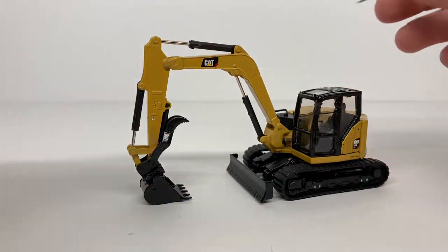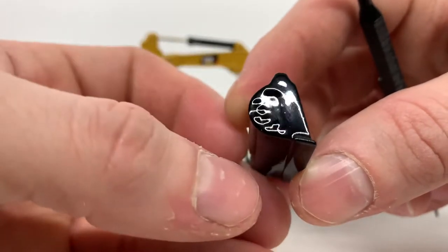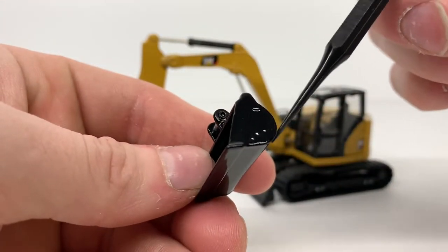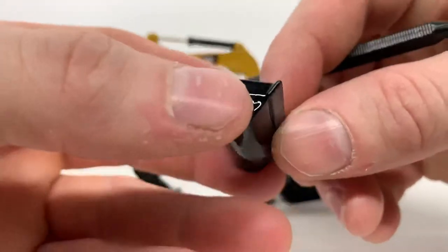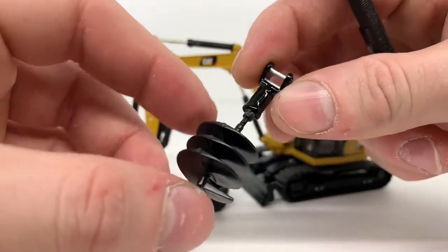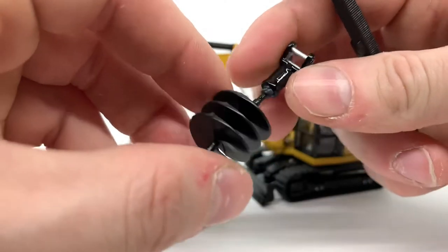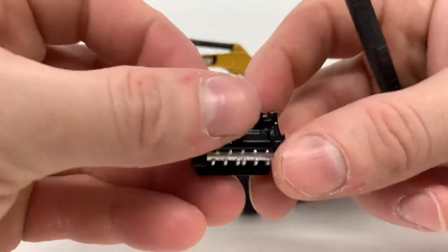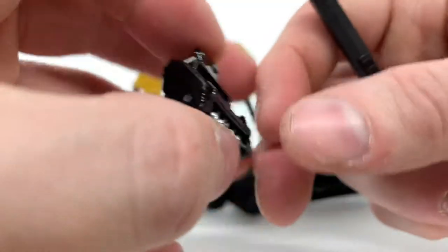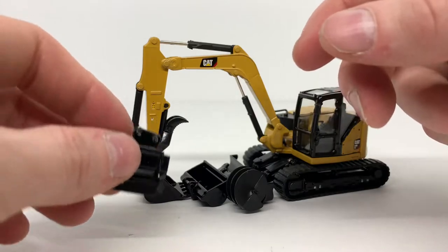Looking at the included attachments: the ditching bucket doesn't have much detail — there may be some bolt details covered up by paint, and there's no cutting edge detail or wear points on the bottom. The auger is all plastic so you have to be careful, as mine came slightly bent out of the box. The mulcher is a pretty nice little piece with a silver spinning cutting head and a simulated guard, though the paint is a bit thick and makes it hard to see detail. All attachments click into the coupler.